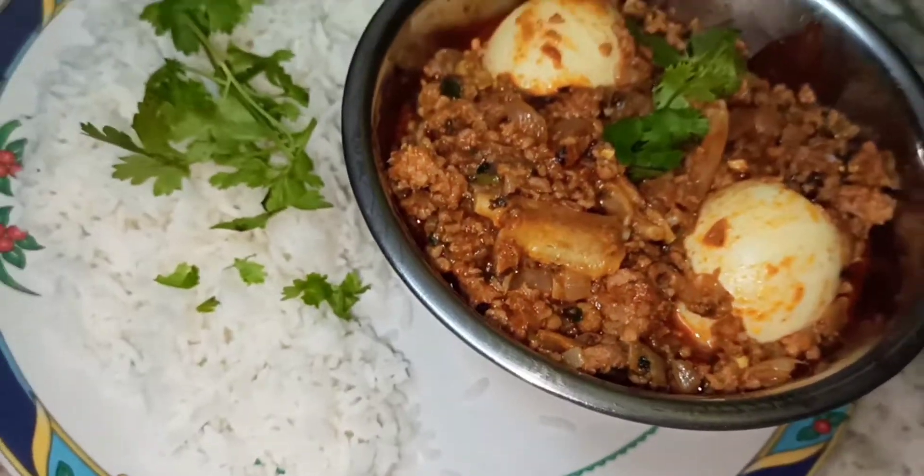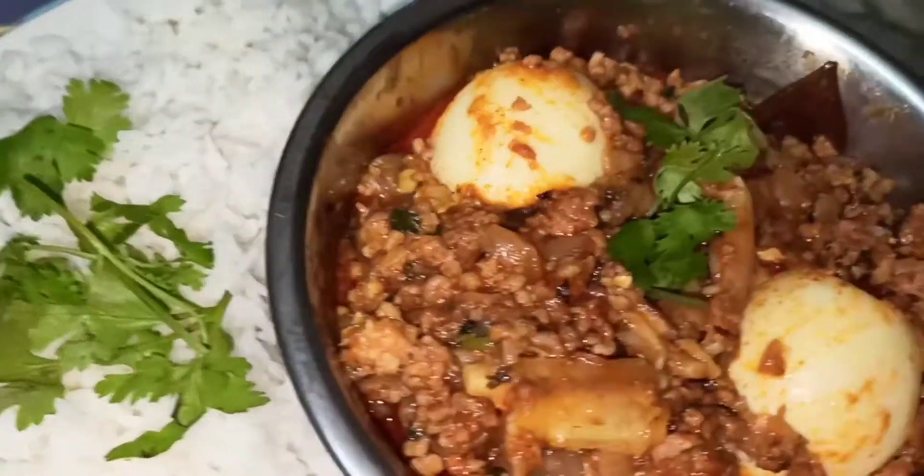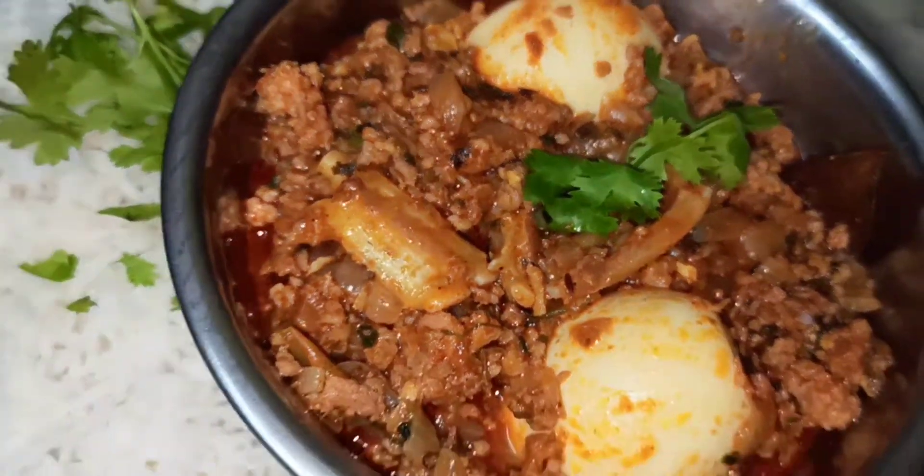Hello viewers, welcome to Amuloo Creative Thoughts. I am Amuloo. I am very excited to introduce you to Amuloo's channel. Today, I am going to show you what we are making in today's video.